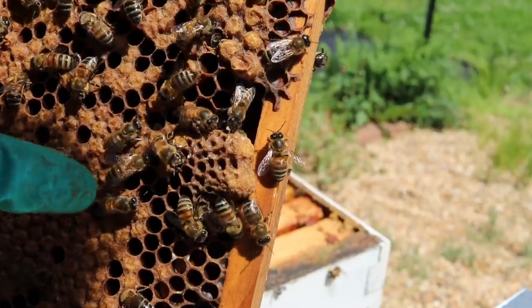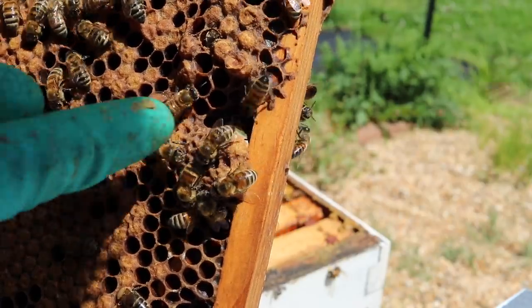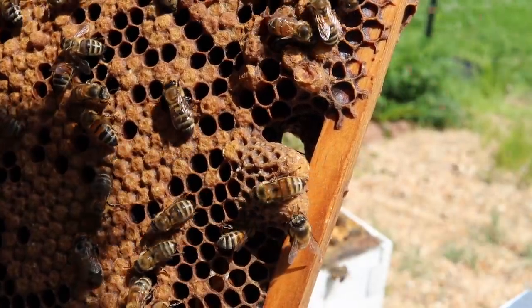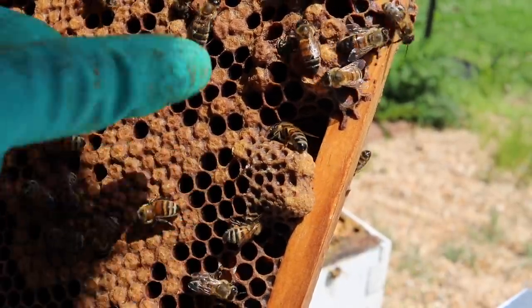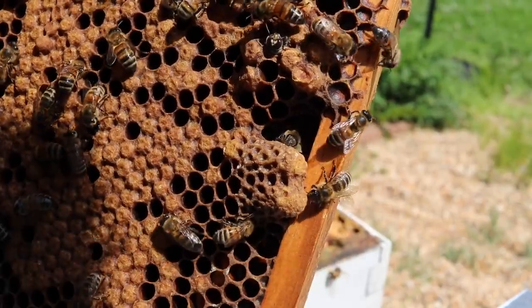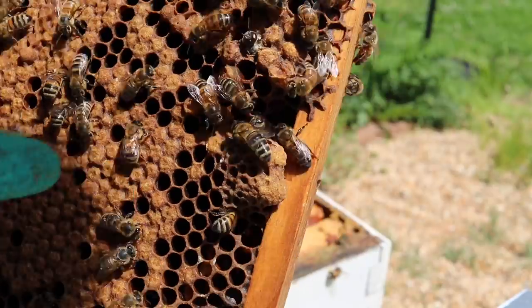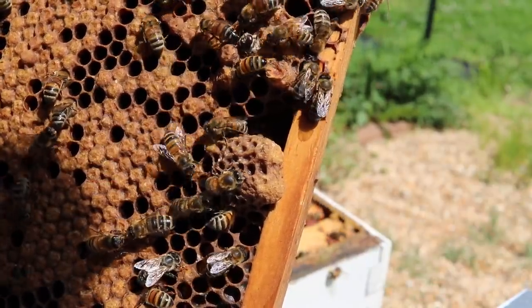What I've learned is: if you're ever unsure of how old a queen cell is, the darker the queen cell typically means it's getting closer to the queen emerging. If you look at it and it looks brand new — very light colored wax on the tip — that means they pretty much just capped it. Since I did this about a week ago, in about a week I'll come back and check to see if they've emerged.